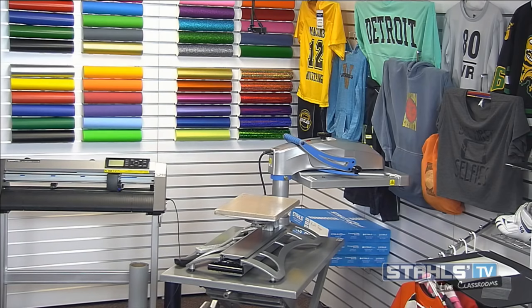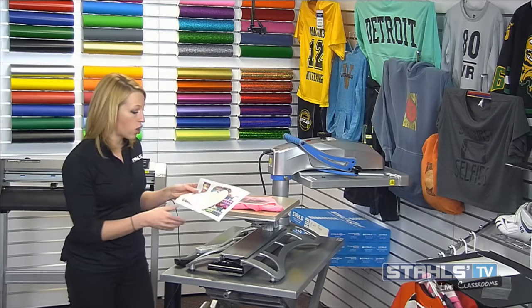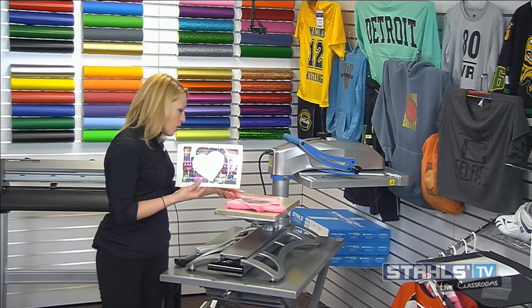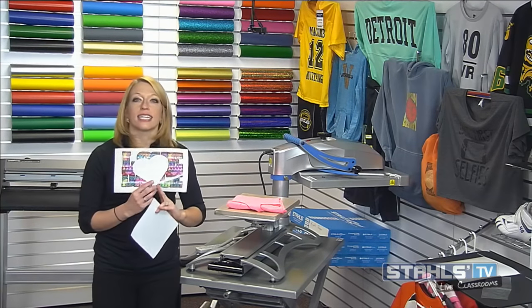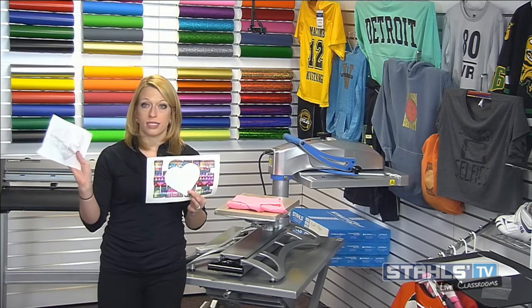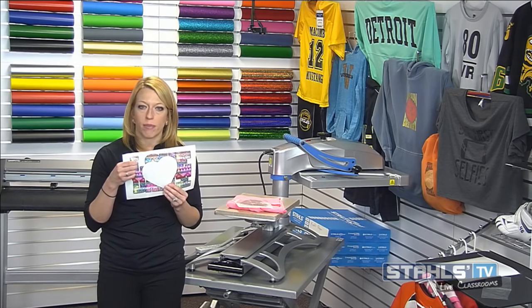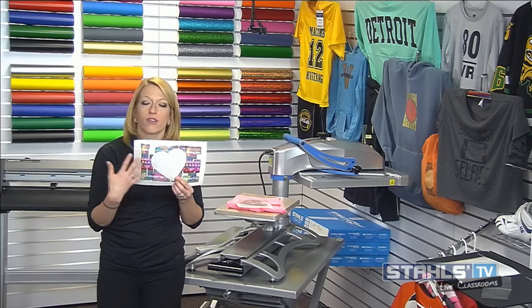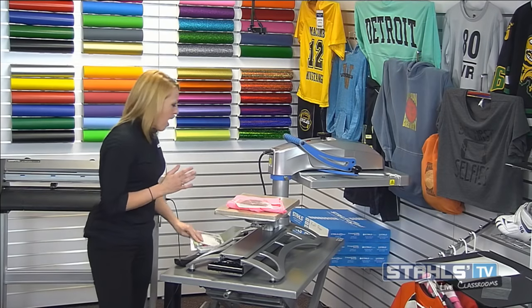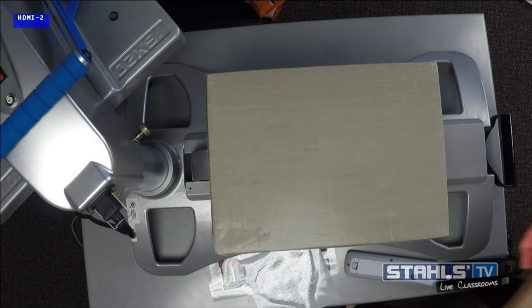My next application — which I'm pretty excited about — is one you may have seen at Stahls TV live events: taking knockout designs and really elevating them with patterns and rhinestones. You can easily create designs like this and add pops of artwork with rhinestones. One key thing to keep in mind: rhinestones are not recommended to be directly layered on top of a heat transfer vinyl, so I've created a complete gap space in the center of my artwork for the rhinestones to drop down in. That gap space is 100% crucial because the rhinestones need to bond with the fabric.